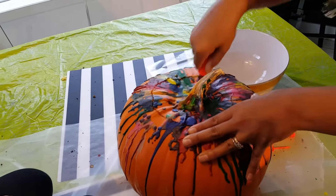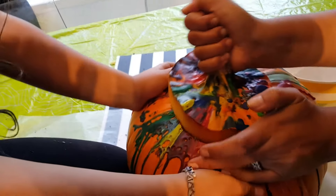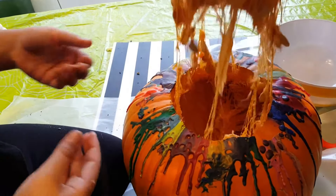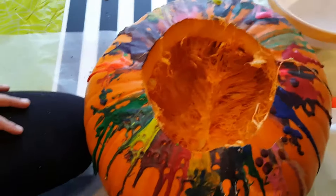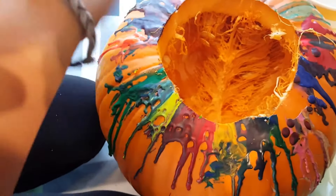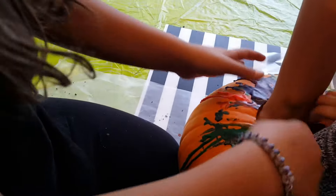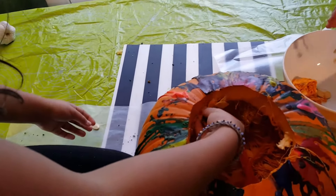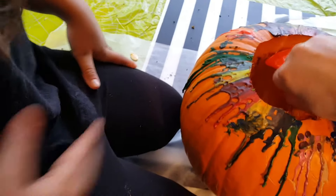Oh, good work! Look at this — look at that! If you've never seen this before, this is what it looks like on the inside. Put your hands in there — it's full of seeds, look at this! Yeah, we got lots of pumpkin seeds. Whoa, that smells weird!